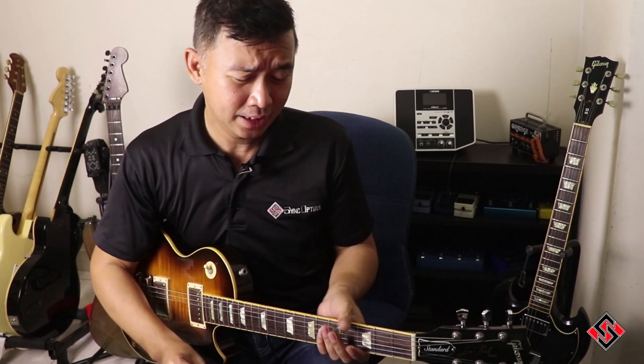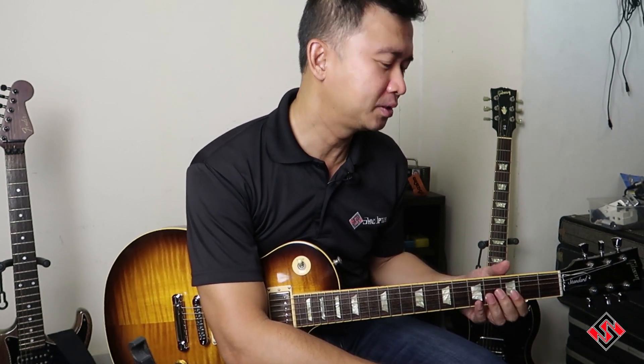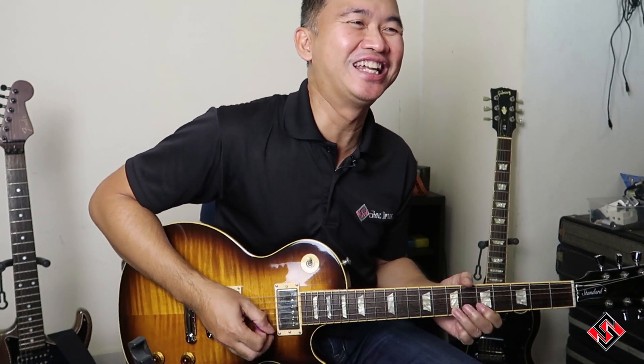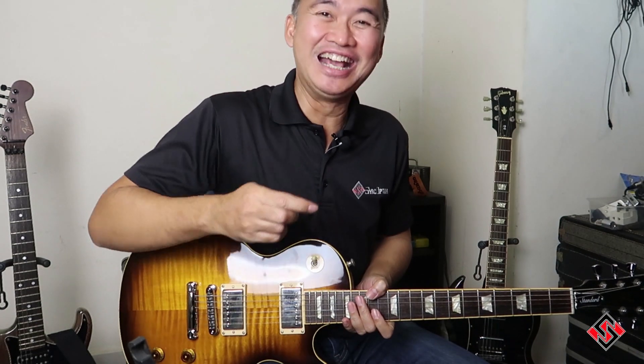Okay guys, I hope you enjoy this video and review of this guitar. Please like and subscribe and also comment — your comments really help in improving the channel. Especially one gentleman who asked me to go for guitar lessons — that actually really helps. Okay guys, take care, don't forget to like and subscribe. Have a good day.